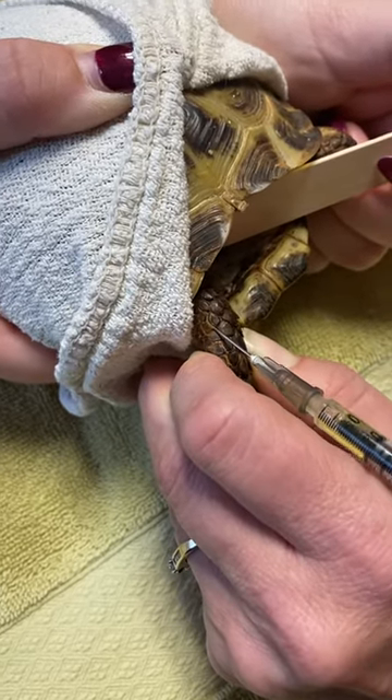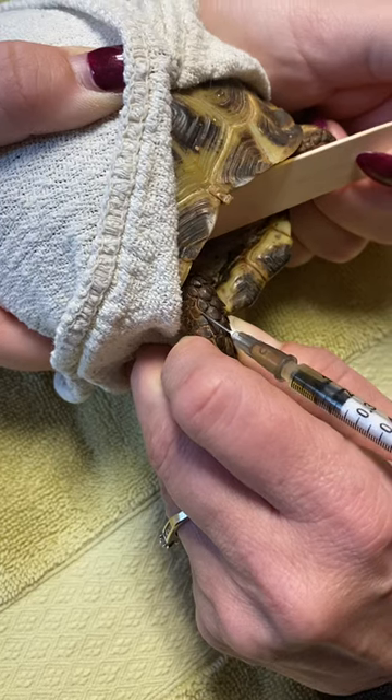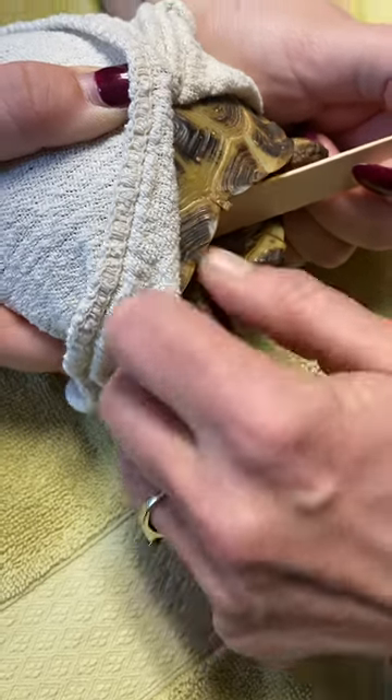Pull back — no blood — and push in. And that is it. Be careful.